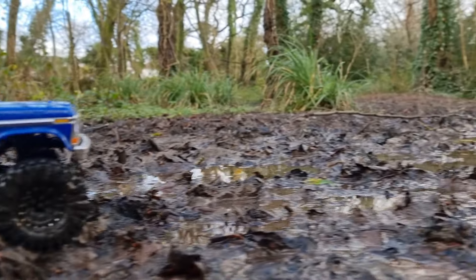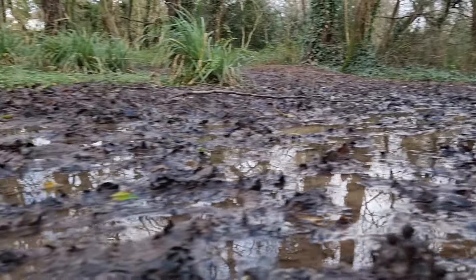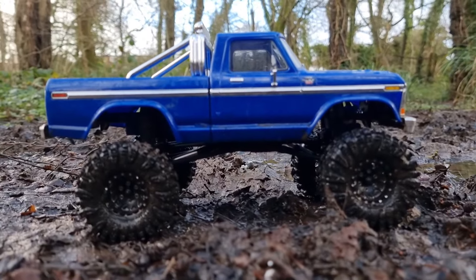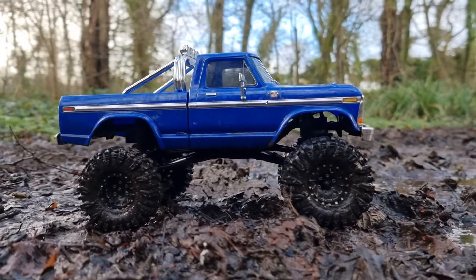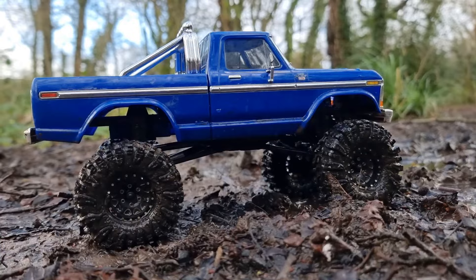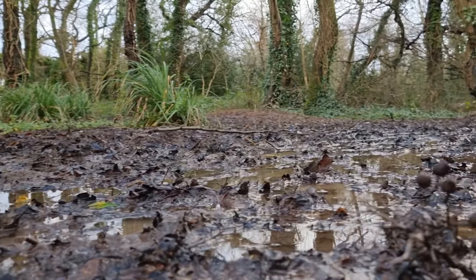Okay, we've got a nice swampy bit here to give it a try on. It did really well here before on the stock tyres - I was quite surprised how much it managed to push through the mud even on the stock tyres. So it's really interesting to see what it's going to be like on the Swamp Claws now. I would hope it'll be even better than before, but let's get some mud.